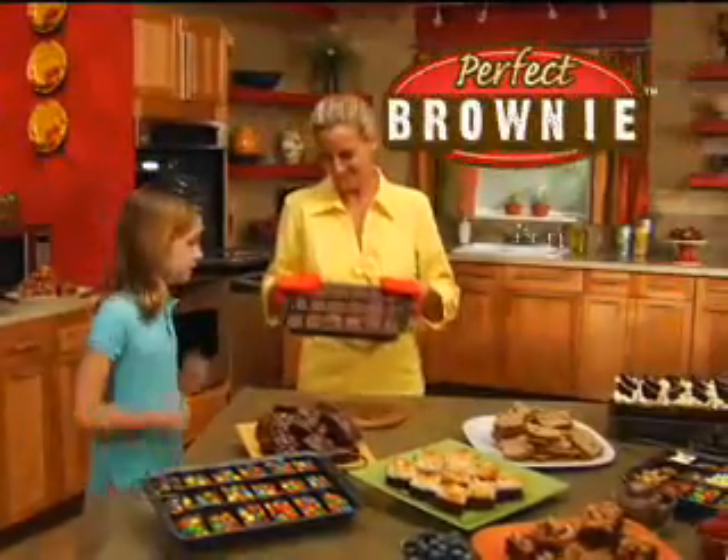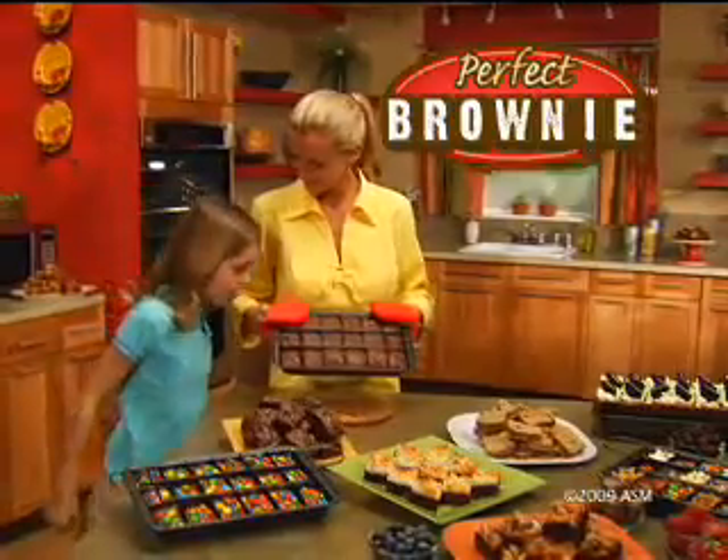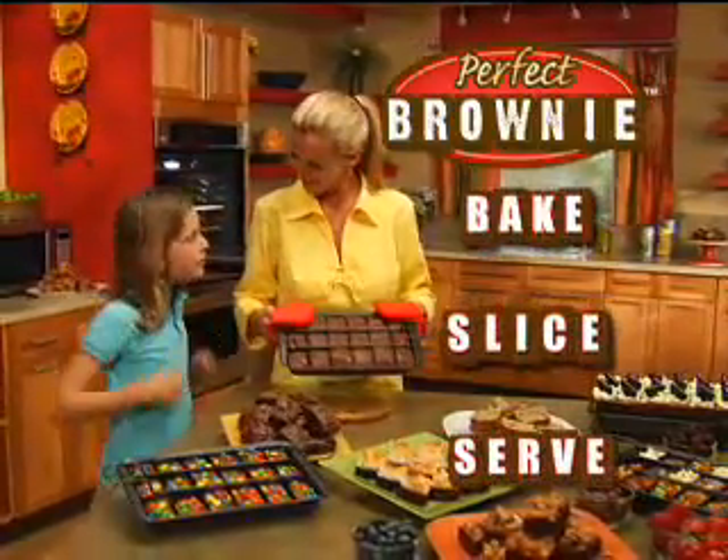Need a hand? Now there's Perfect Brownie Pan, the new nonstick way to bake, slice, and serve perfect brownies.